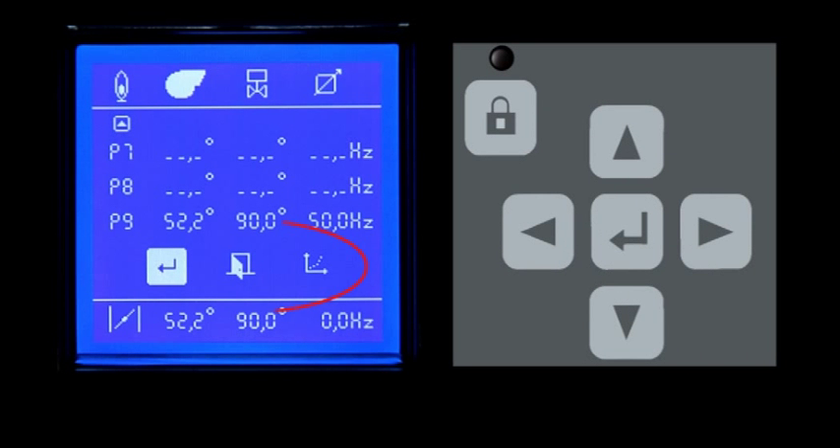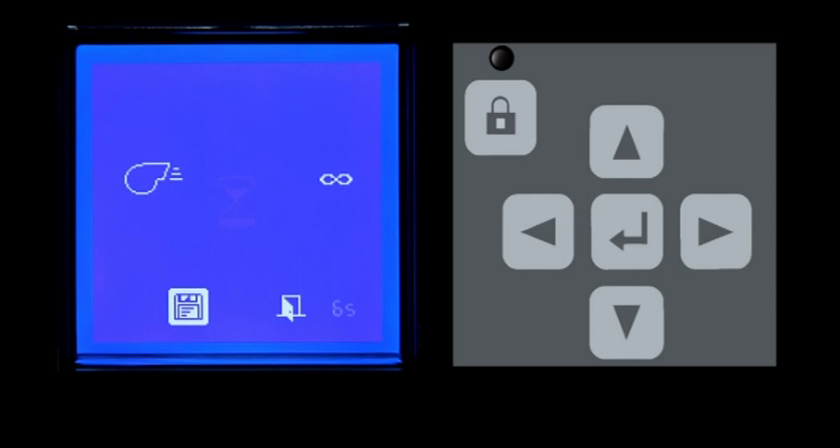After finishing entering the data from the manual, you have three options. By confirming the first symbol, the data will be saved and you can go to the next step. If you want to exit the menu without saving the pre-settings, position the cursor on the second symbol and press the Enter key. It is also possible to delete all settings to reinsert them — position the cursor on the third symbol and press Enter. Confirm the entered values by pressing the Enter key on the first symbol, then on the next screen, save them by pressing the Enter key on the disk symbol.